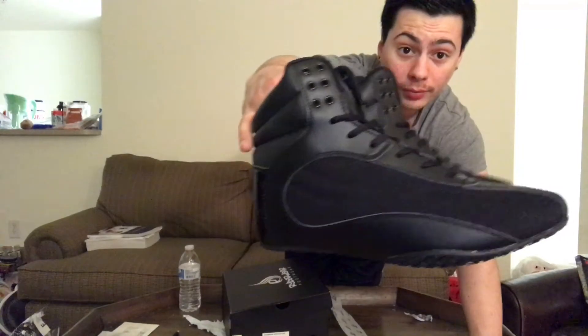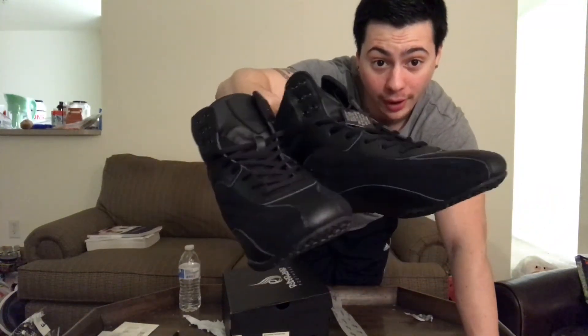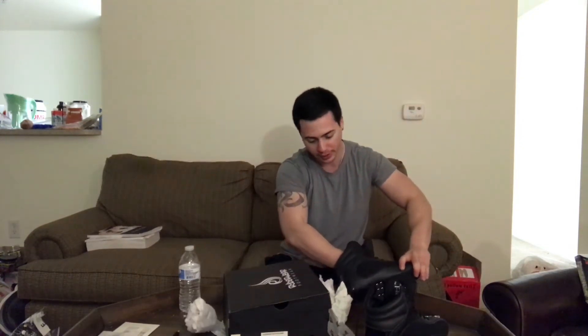These are my Ryder Wear unboxing. Let's get these bad boys opened up, get all this padding out. So I got a size 8 — I'm usually a size 7 in my Vans, size 8 in my Nikes, and size 9 in my shell-toe Adidas. So I went with an 8, we're gonna see if these fit.